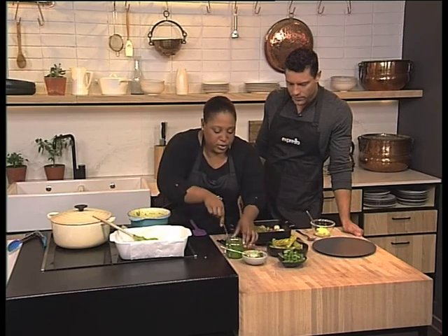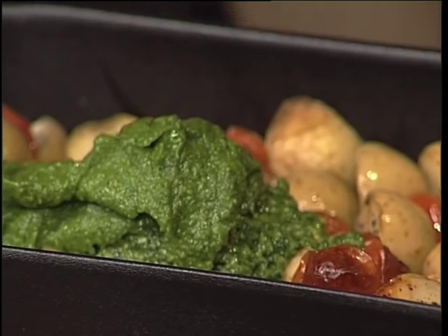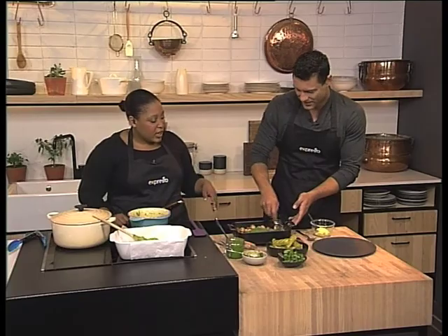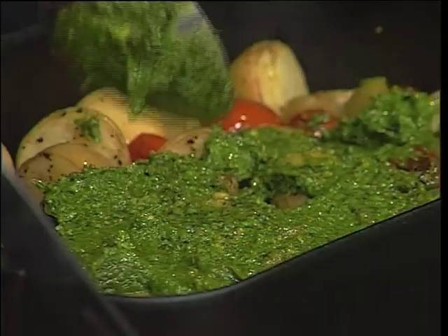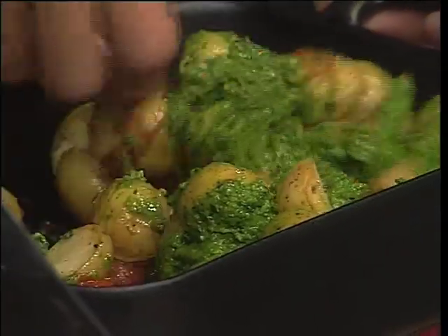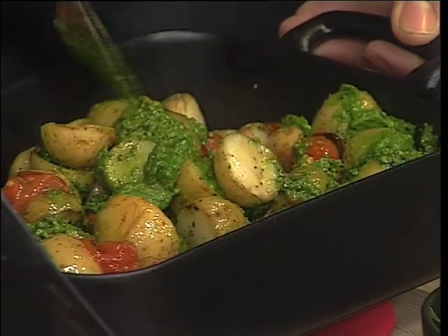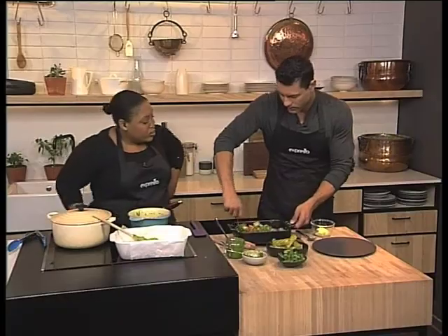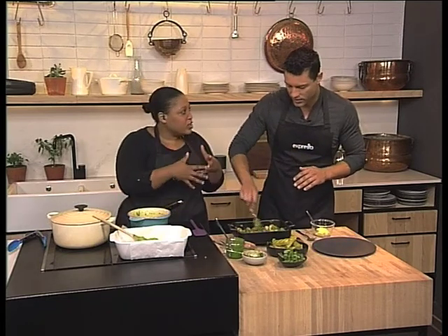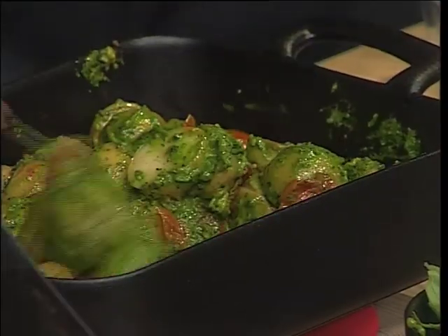I'm going to do a bit of the rough pesto and a bit of the smooth pesto for some variety. Just toss that all together so it coats all the potatoes. How delicious would this be with some fish or some chicken breasts — a midweek dinner. Amazing. The potatoes must be hot when you do it so that they coat and absorb some of the pesto flavour as well.